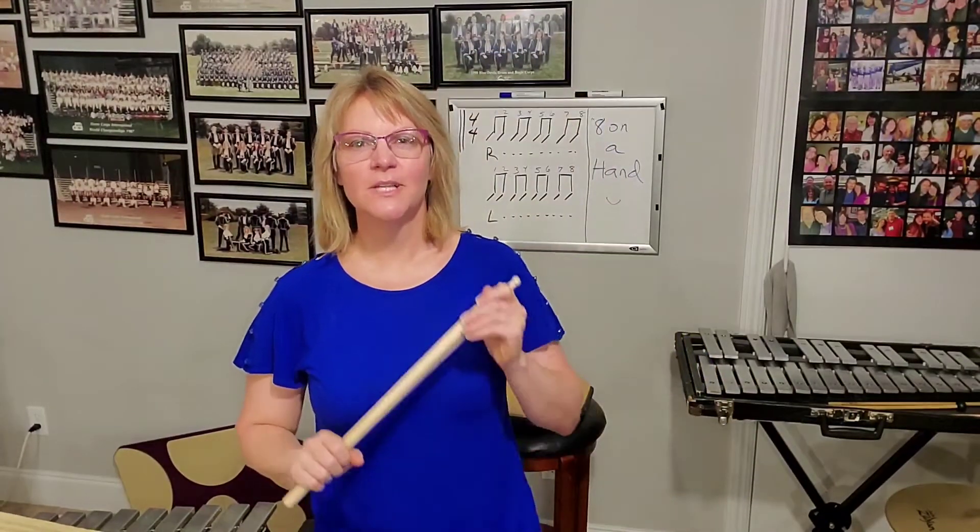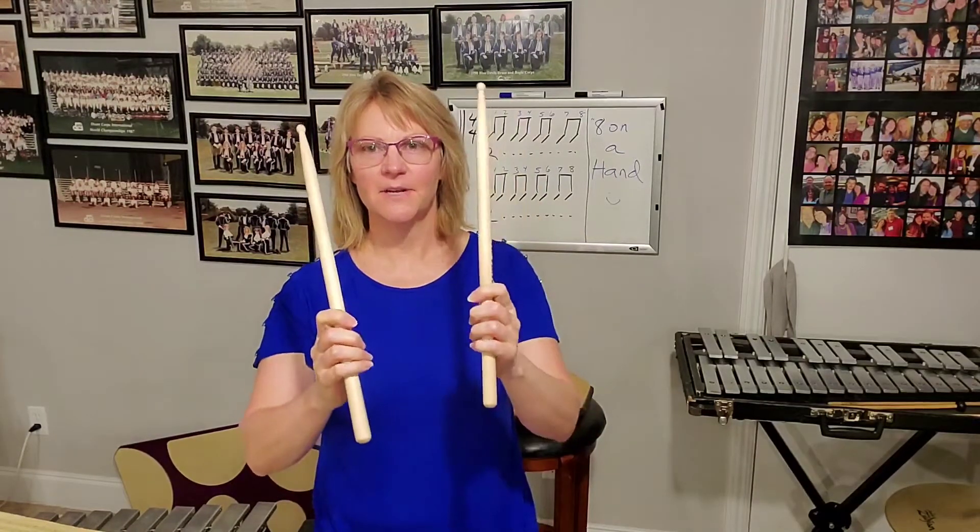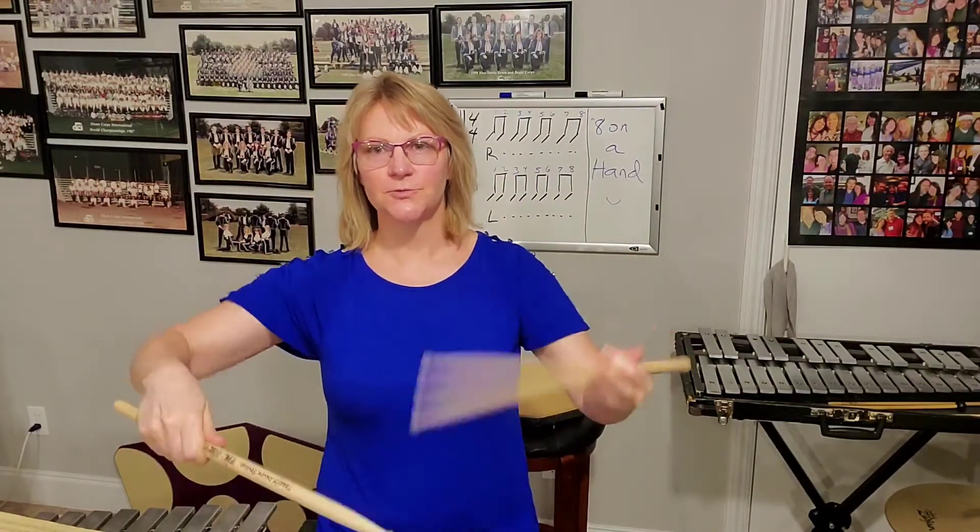Percussion 101, we're going to talk about the grip. There are several grips: there's a French grip, there's traditional grip, and there's matched. So we're going to talk about match grip today.